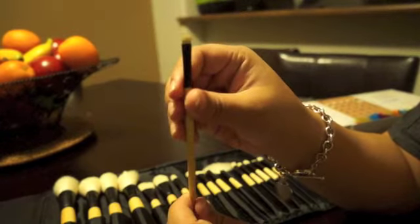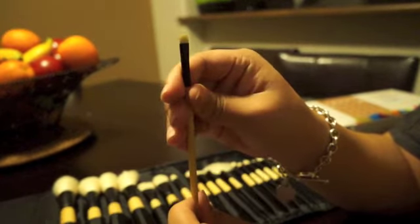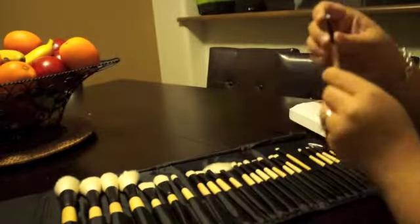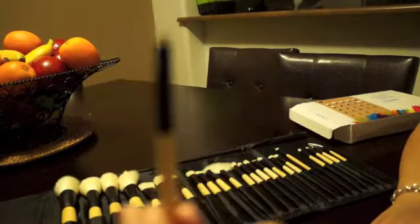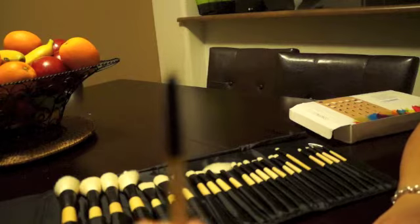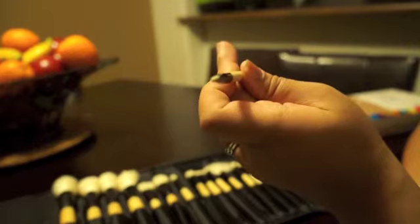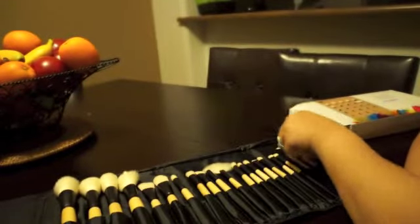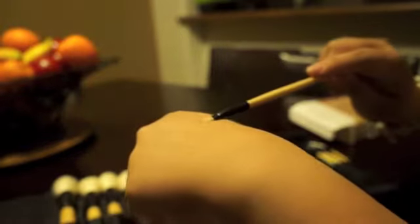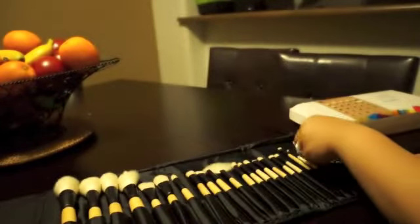This next one is a small shadow brush as well — it's really fine and sturdy. This one is a detailed pointed brush. Going by the name in the kit, these are really good for more precision application. This one is a mini detail brush — it's very flat. You can use it for eyebrows or your lips.